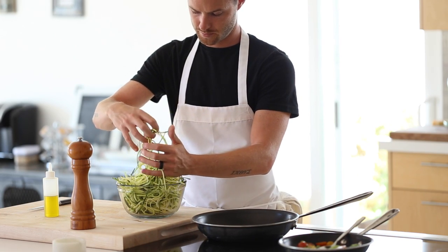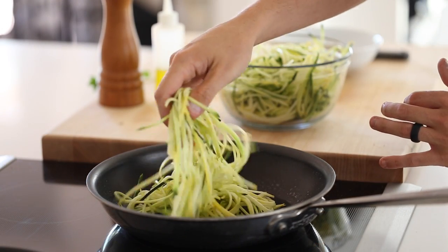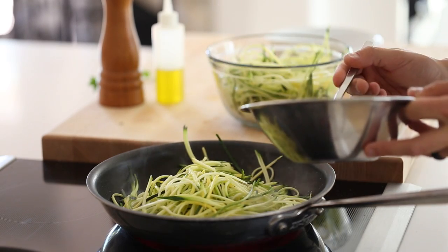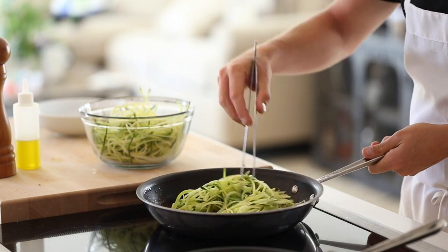Now that everything's pretty much ready to go, it's time to start cooking the squash noodles. In a large sauté pan on high heat, add some olive oil, then the zucchini noodles, and finally a few dollops of avocado herb pesto. Give this a few tosses and cook for about 2-3 minutes, and then it's time to plate.